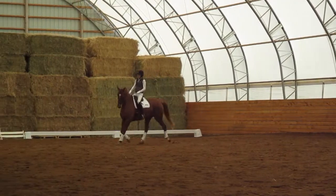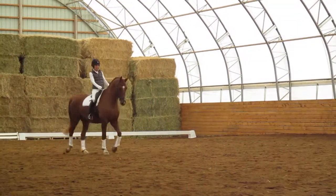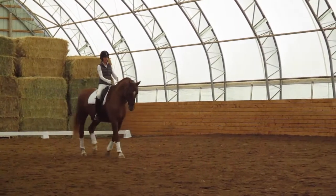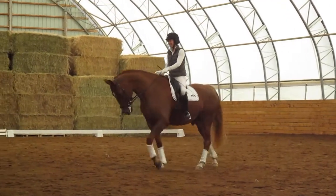Let him have another walk break. He just hits it right — the picture is just super.